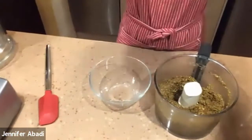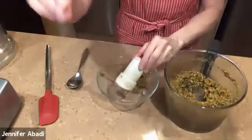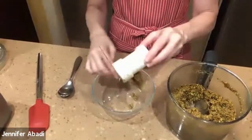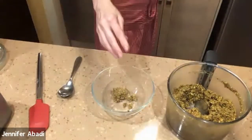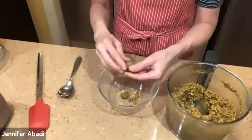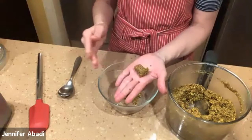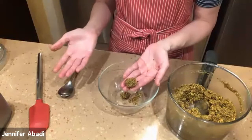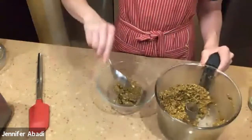Now I'm putting it in a glass bowl — any kind of bowl, whatever fits. But you don't want to work with the blade in there, so be very careful to take the blade out. Now I'm just taking it off — it's a very sticky dough. You see when I touch it, it holds together very nicely — it all sticks together. That's because it's a good balance. You don't add oil, because the natural oils in the pistachios come out when you grind them.